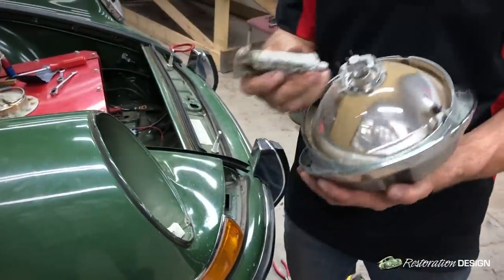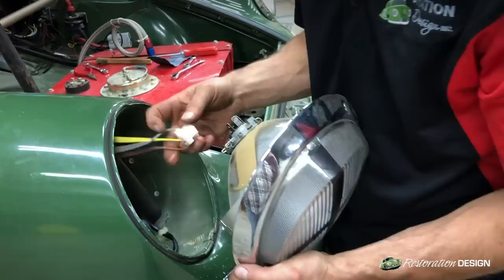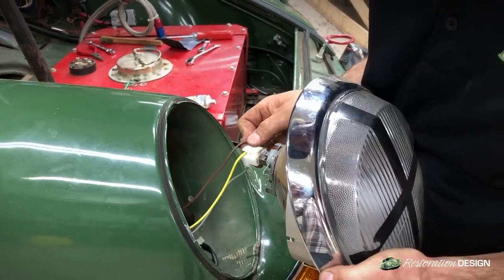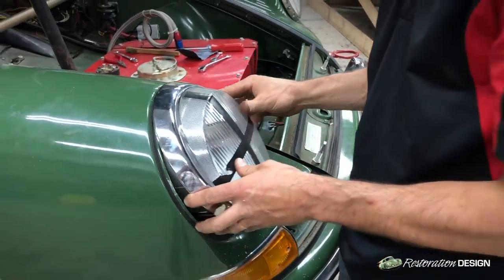On the back of our headlight lens we'll do the same thing. Great — we're ready to put the lens back in the bezel.